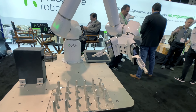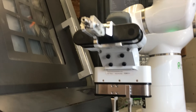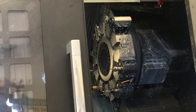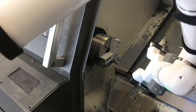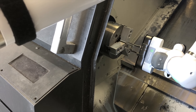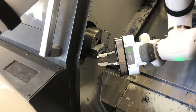You can unload a completed part and then immediately reload a new blank part. This eliminates the extra trip to and from the machine.